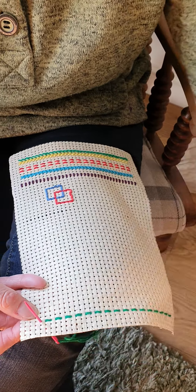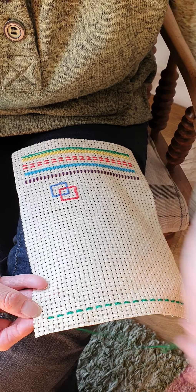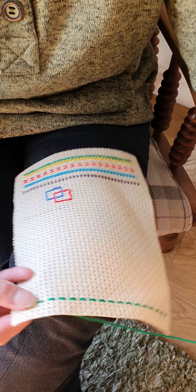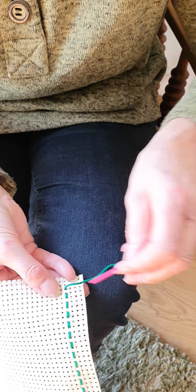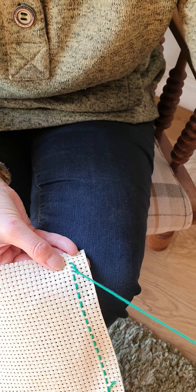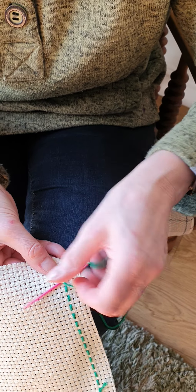I'm coming to the end now. As you can see, I have left two spaces there. To fasten off, turn it over onto the wrong side and just put the needle through the last two or three stitches that you've done, to stop it from coming undone.